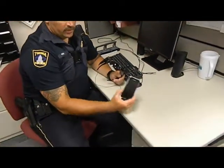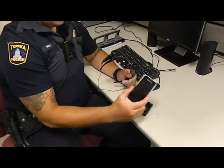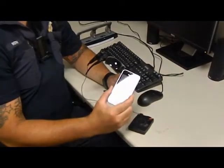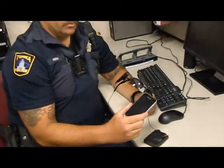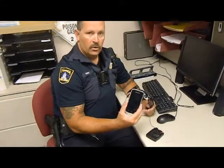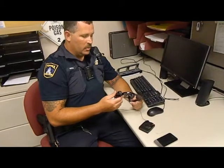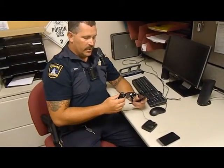It connects via Bluetooth to a Samsung Galaxy Player, where the video or event is stored until it's downloaded to the computer. At that time, it is no longer viewable on the Galaxy Player, but it would be viewable off of the website that the information is stored on.